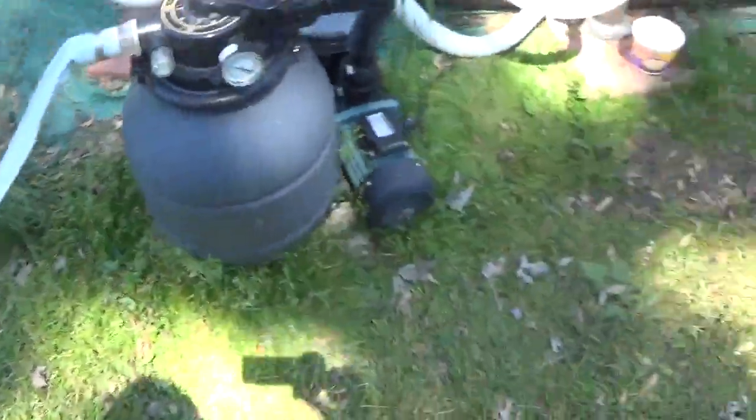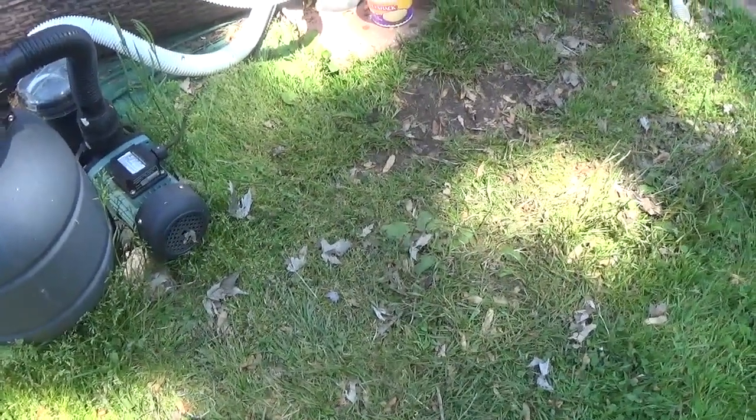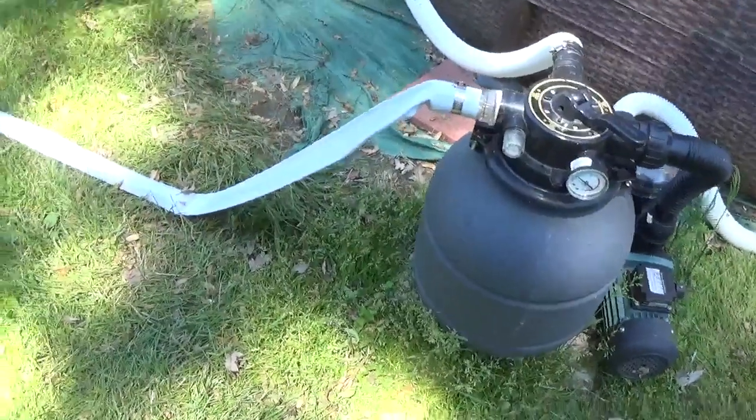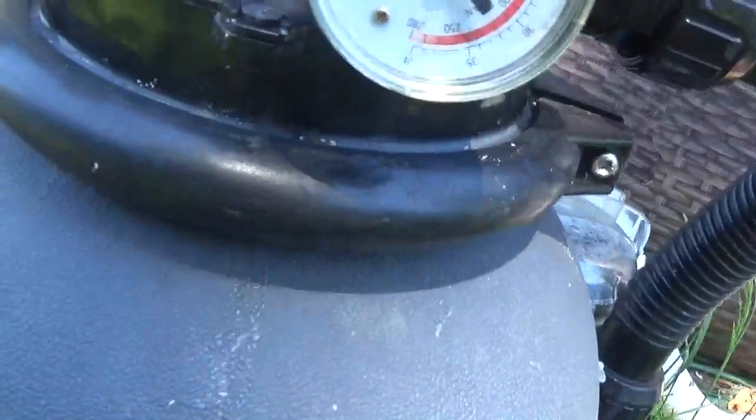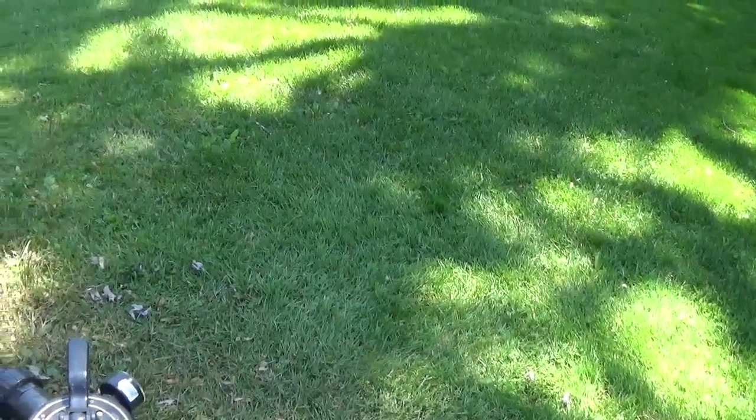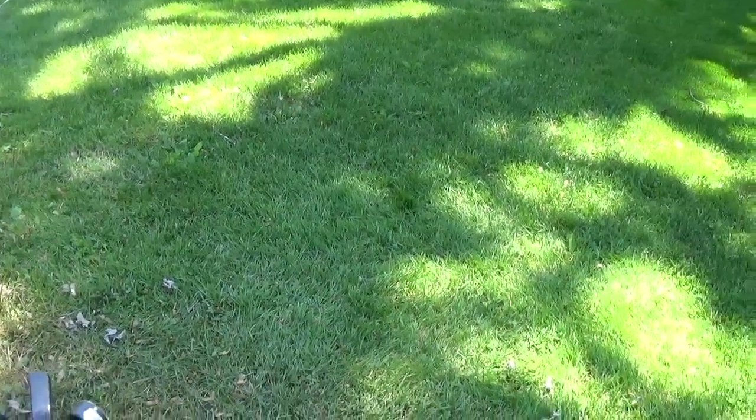You can see the bottom, it's just not as clear as it should be. DE powder is supposed to create a film on top of the sand and trap more dirt than regular sand does — it's supposed to help it filter better. I did watch the pressure gauge go up, but it's still where it should be. It only went up about three pounds and it seems to be filtering a little bit better than with just the regular sand.